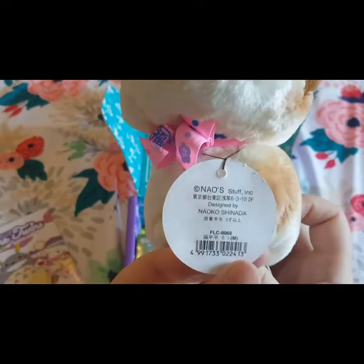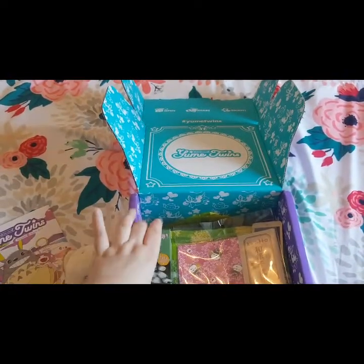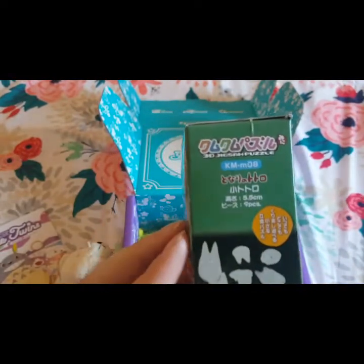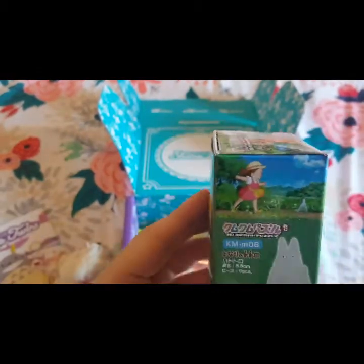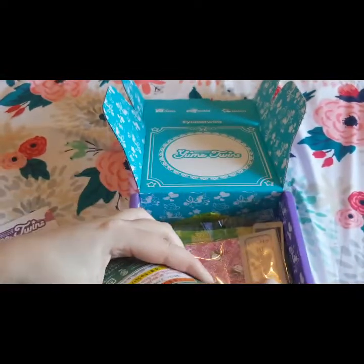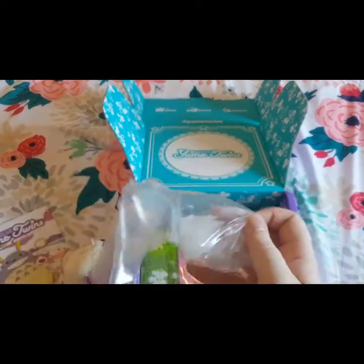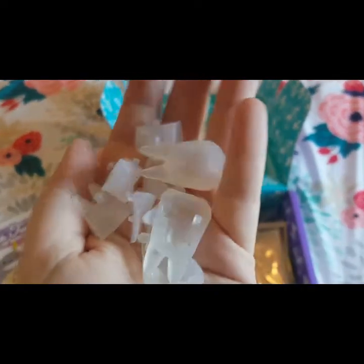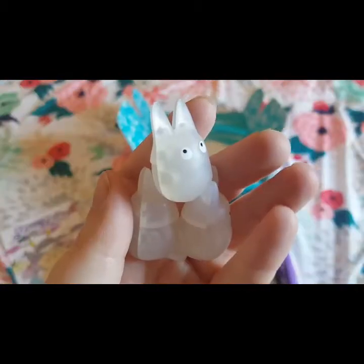The next thing I see looks like a 3D jigsaw puzzle — I am really excited for that. We are going to open it up real quick. Here are the little pieces; here's a close-up — they're pretty transparent. And here is the finished product — they just stack right on top of each other.